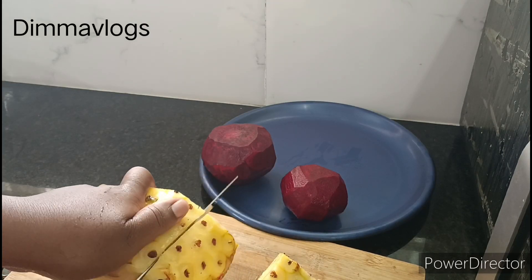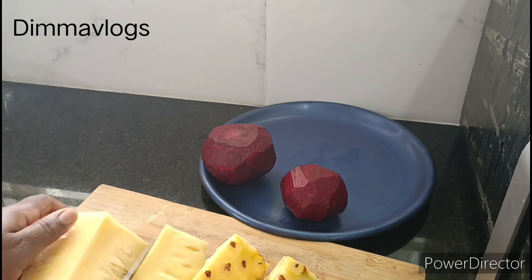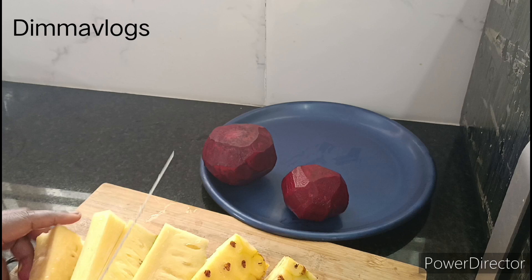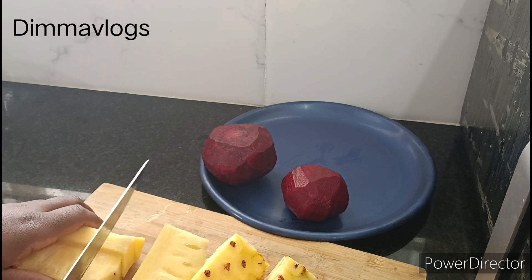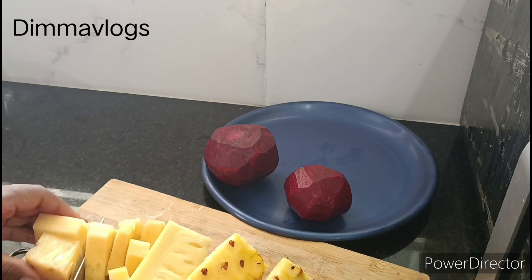Once I was done peeling the Panaypo as well as the beetroot, I went ahead to cut the fruit into small chunks so that it will be easy for the juicer to process.